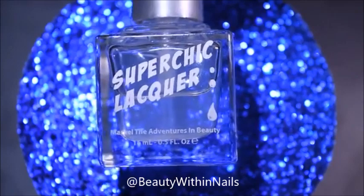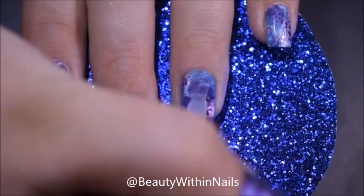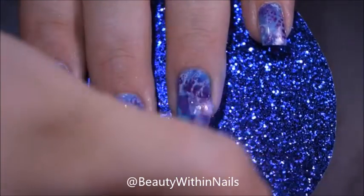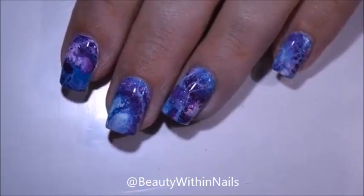I've been using this top coat for a little over a year now. It's very comparable to HK Girl, which is another one of my favorites. It's thick, it's glossy, and it rarely ever smears my nail art. I'm not sponsored by them — I wish I was, but I'm not. I'm just saying it because it's my go-to top coat. And here is the finished look.